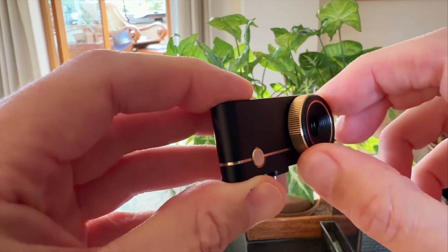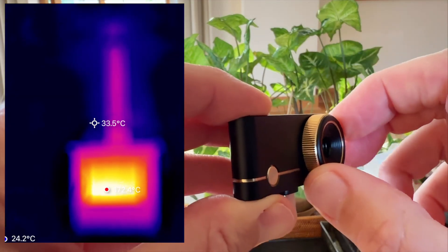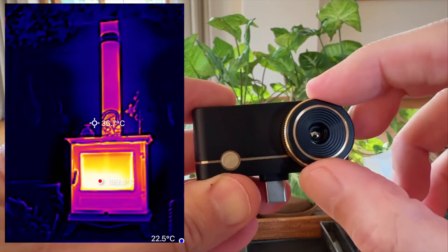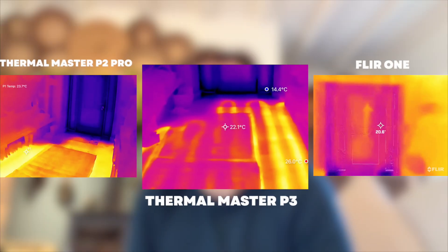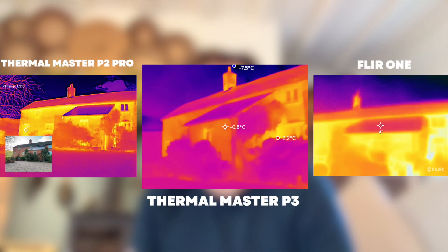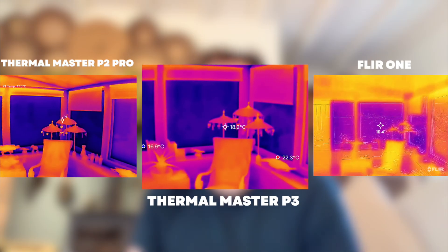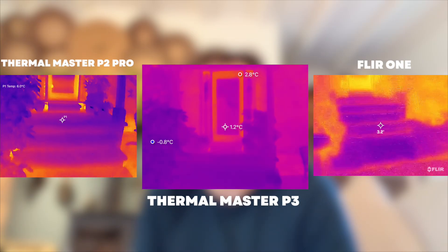One of the features I really like is that the P3 has a manual focusing lens. That means you can fine-tune the image whether you're zoomed in close on something small, like a circuit board or electrics, or looking across a room to check insulation or heating pipes. The Fleur One is fixed focus, so you're stuck with whatever clarity it gives you and the resolution is average. The P3 lets you sharpen things up perfectly, which makes a huge difference when you're trying to identify small temperature changes or pinpoint a problem area.